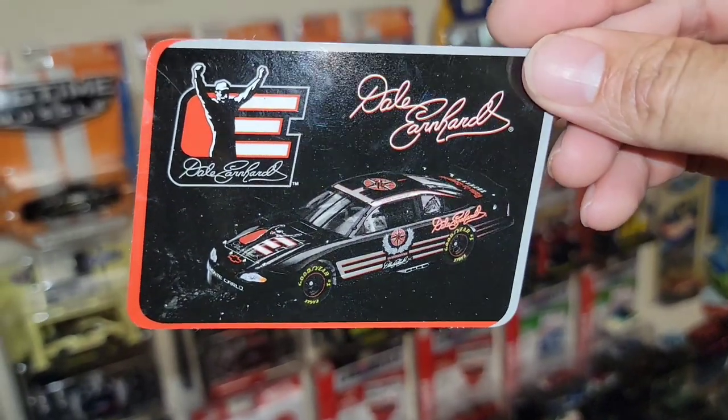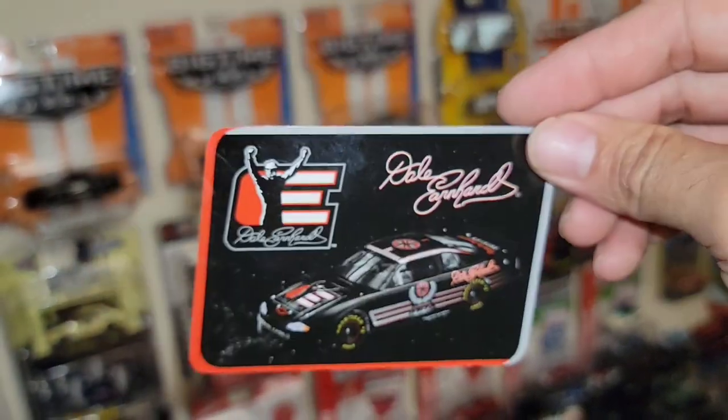Look at that man — the Dale Senior little sticker with his Monte Carlo, and I love the silhouette. That is sweet!